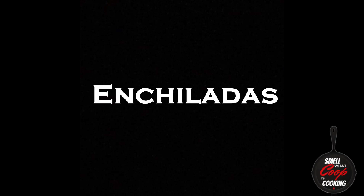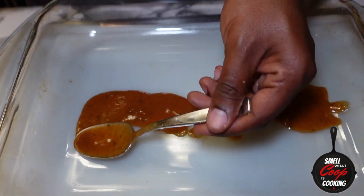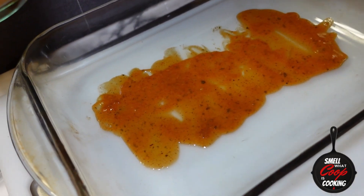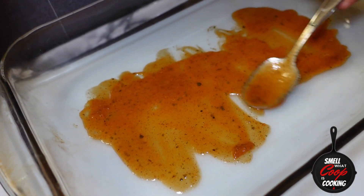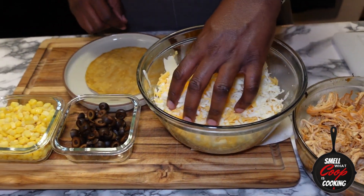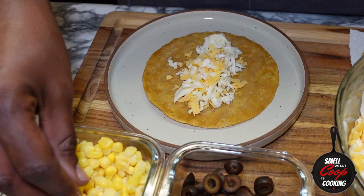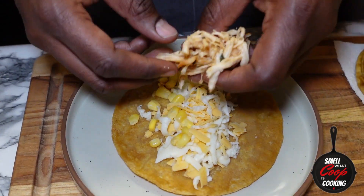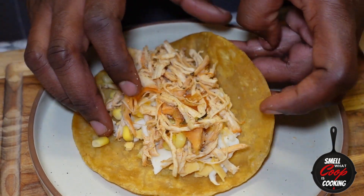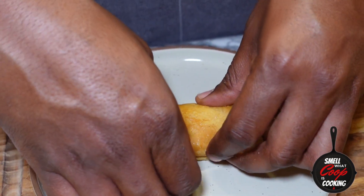All right, now we've got all of our major components done. It's time to start putting these enchiladas together. In a large glass baking dish, I'm going to add about two or three tablespoons of this homemade enchilada sauce to the bottom and spread that around evenly. Now over to my enchilada rolling station — here I've got my shredded chicken, shredded cheese, some olives to go on top once they're rolled, and some corn that's going to be going inside. Got a tortilla down on a plate; go ahead and add some cheese in. You can really add as little or as much cheese as you'd like — just make sure you're not adding so much where you can't roll this bad boy up.